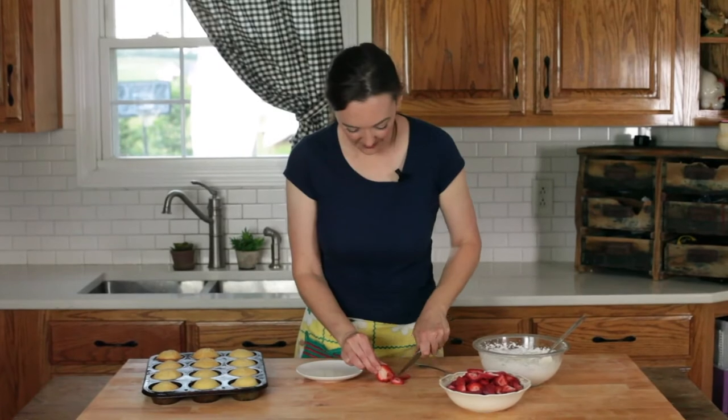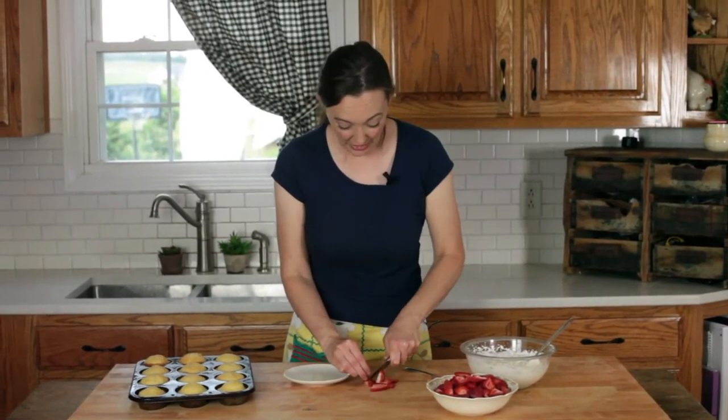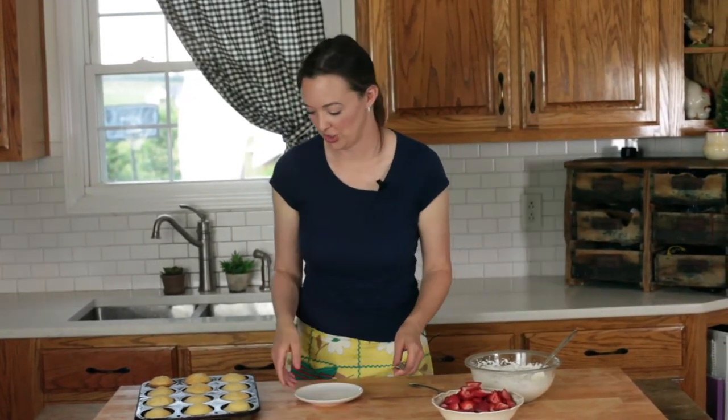I'm just going to finish up slicing the last little bit of the strawberries and I'm actually not going to sugar these — I'm going to leave them just like they are. But you can add a couple of tablespoons of sugar, toss that around on your berries and let them sit 15 minutes and it makes a really nice juice. It pulls out the juice from the strawberries and you can do that if you'd like to add a little more sauce in your strawberry shortcake.